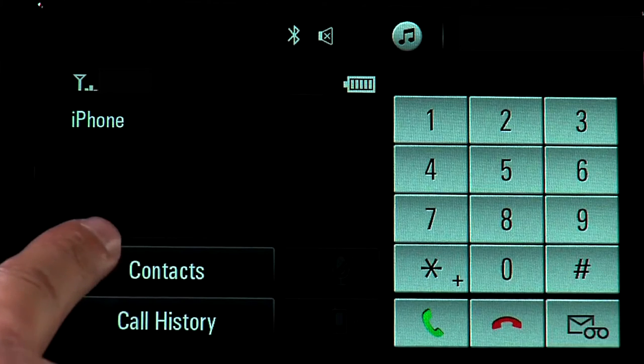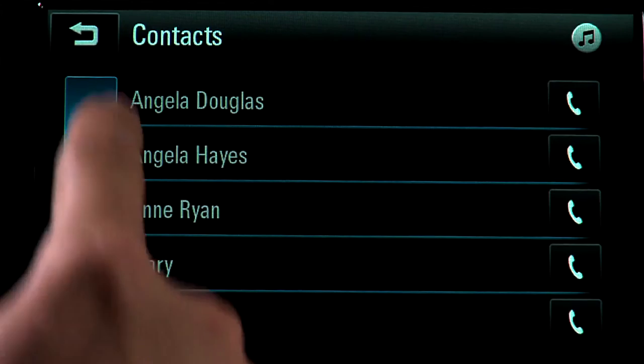You can also select a number from your contacts list or use the screen keypad.